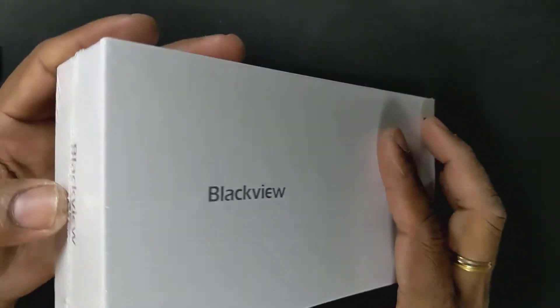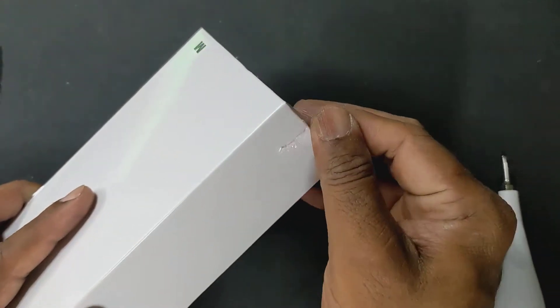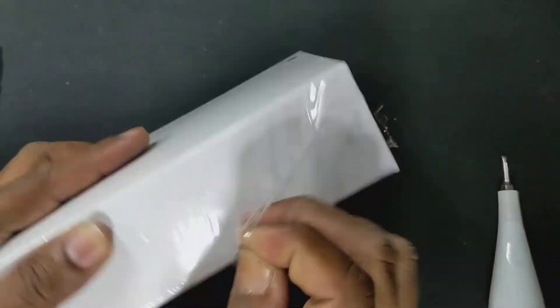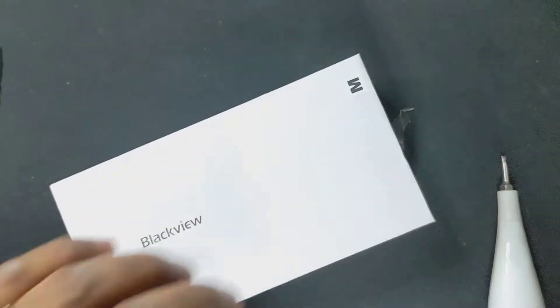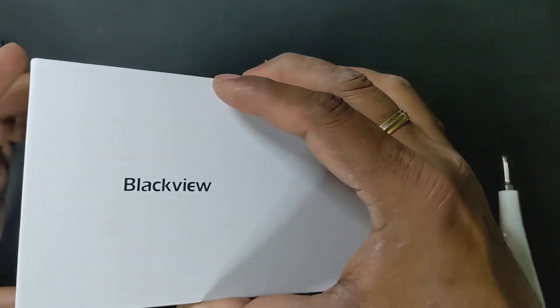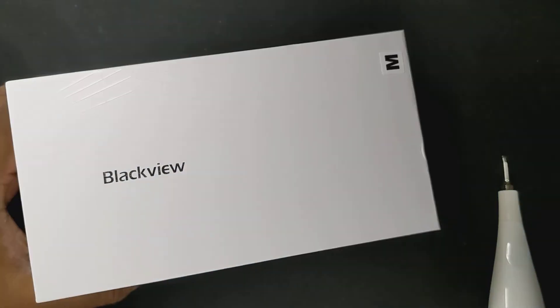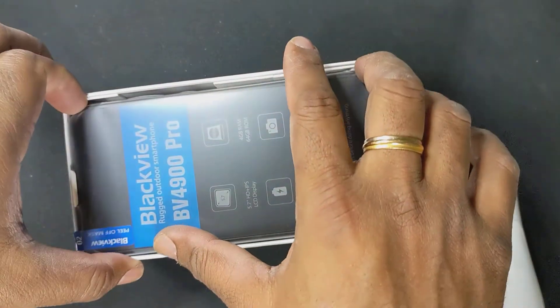Let's see how this looks — let's unbox this first. We're unboxing this for the first time and see how this pans out. So that's the box. Here we go. That's the cell phone right in the box right there.